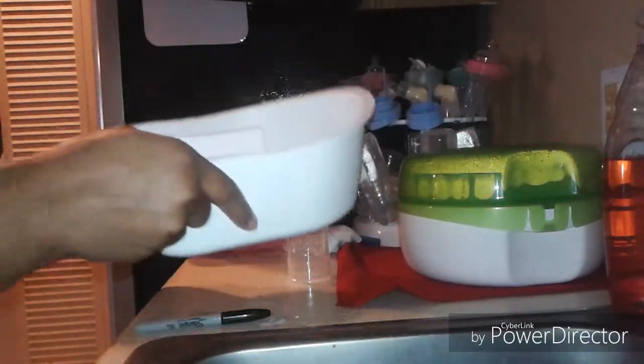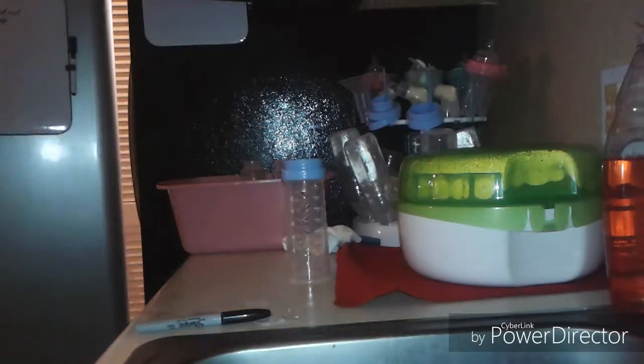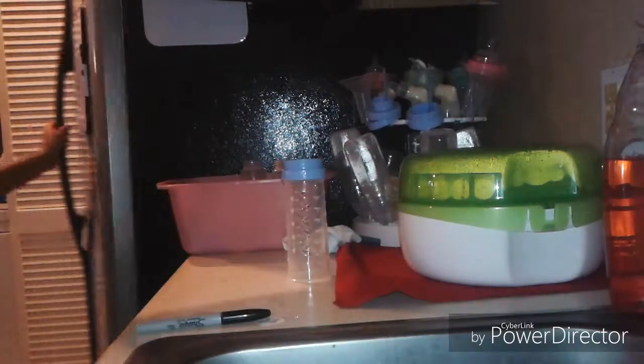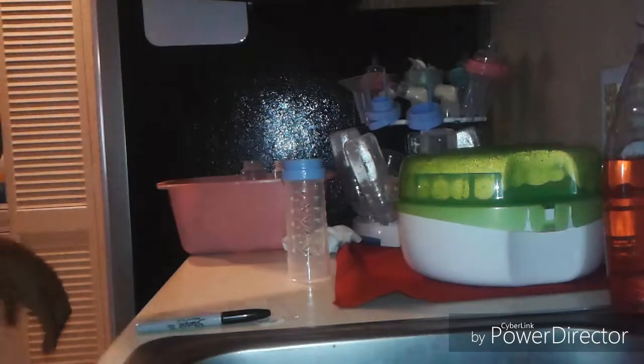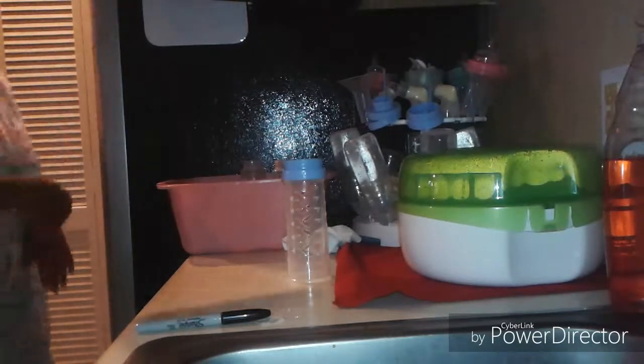I'll put these back in my refrigerator and they're ready for when I make a bottle.